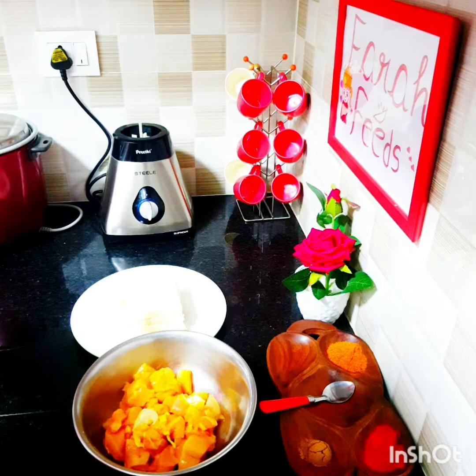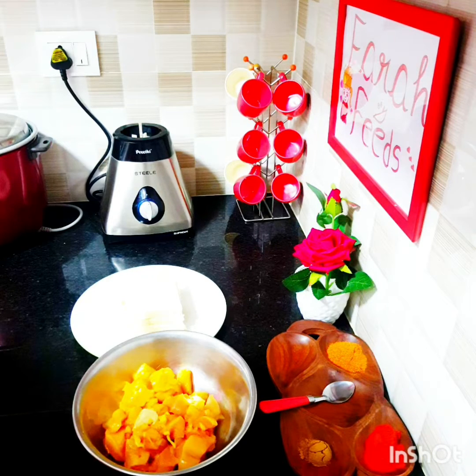This recipe will be a great recipe for your tea time snack, for iftar, or if you're going to have sudden visitors at home — you can just prepare it in minutes on the go. You just need to have your chicken in the freezer; that's the only ingredient you need to have at home.